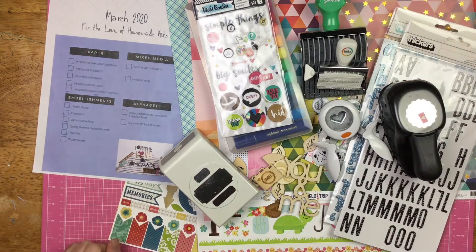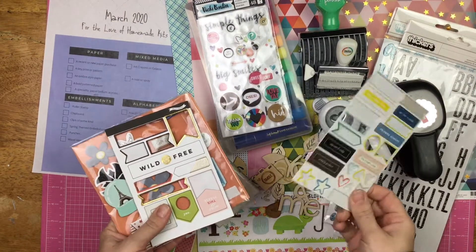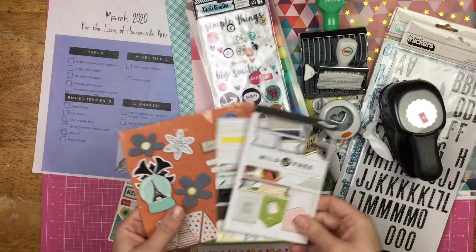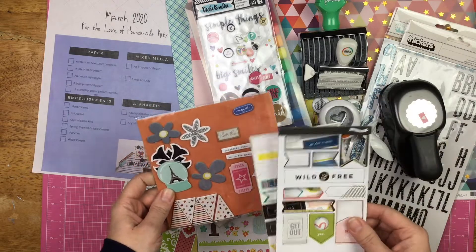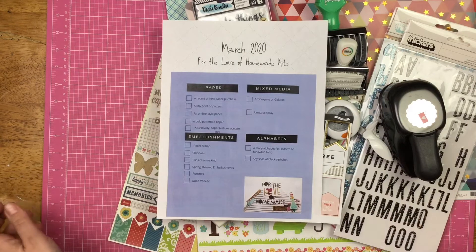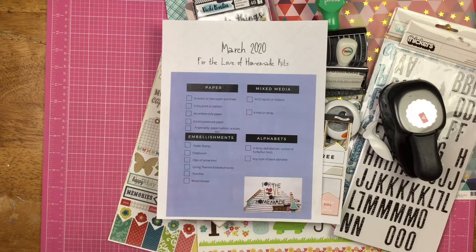Okay, I'll be right back with some chipboard. I just have some chipboard leftover from Citrus Twist — this is Hello Forever from Studio Calico — and these are just a bunch of chipboard bits left over on a piece of paper. So this is my homemade kit! Make sure you ring the bell so you get notifications every time I post a video, hit subscribe to check out all the layouts I make this month, and I will see you guys again real soon.